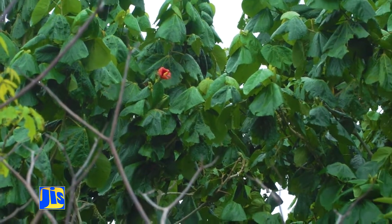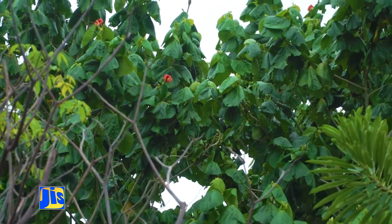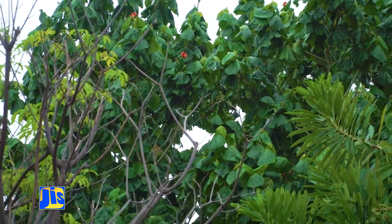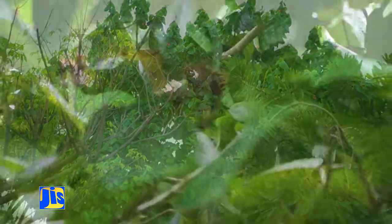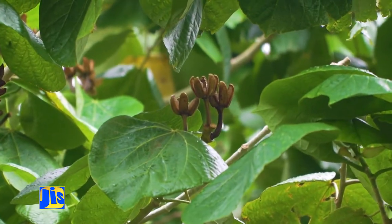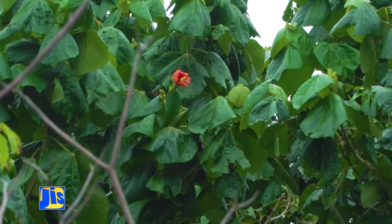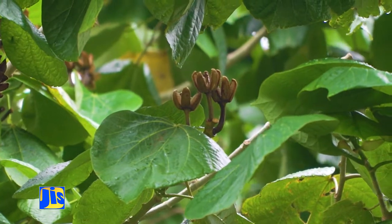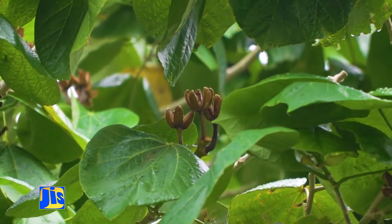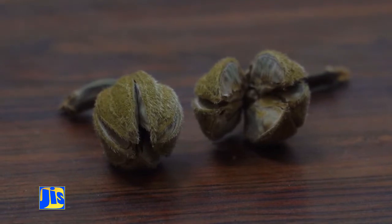The Blue Mahoe blooms in the latter part of the calendar year. The typical color is a kind of flaming reddish orange — it's more red than orange. The older the flower becomes, the redder it becomes. It bears a pod that splits in the drier part of the early first quarter of the year.